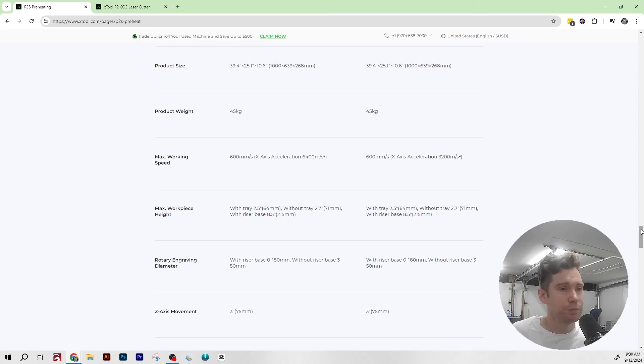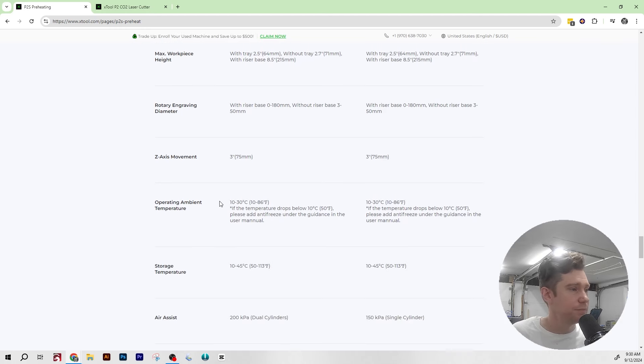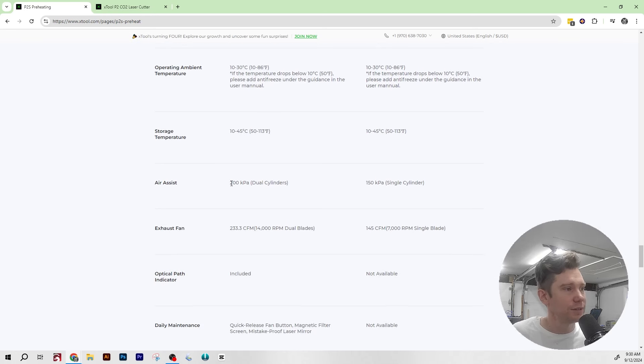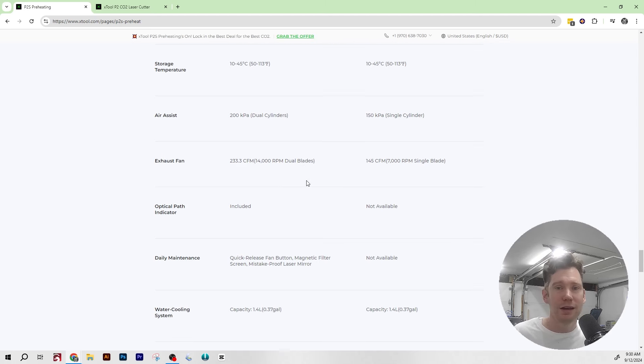Workspace height, risers, rotary, Z-axis, and operating temperature are all the same. The air assist is different — going from a single cylinder to dual cylinders, as mentioned in the video, so it's more powerful. The exhaust fan jumps from 145 CFM to 233.3 CFM — a marked improvement on the stock exhaust fan, which is really important. As I mentioned, one of my biggest gripes with smaller desktop lasers is the exhaust fan is just never strong enough.